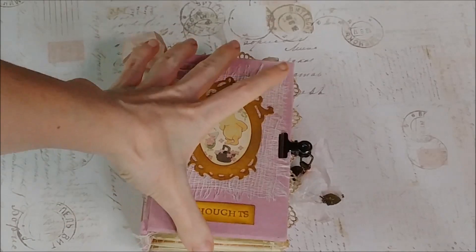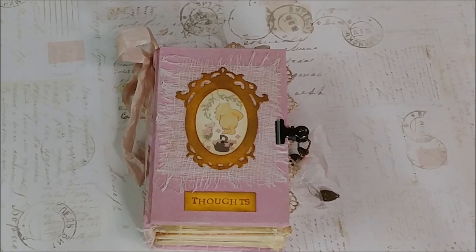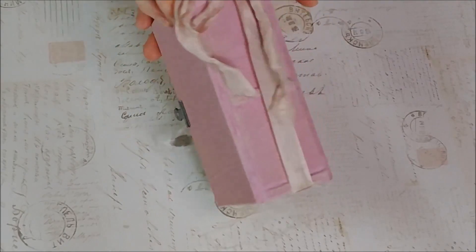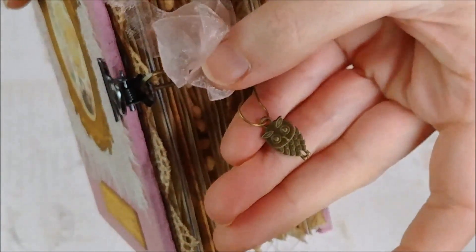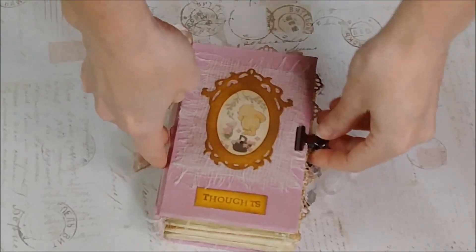I am using my phone to film today, so we'll see how this goes. In this tiny tiny little tome, I put Winnie the Pooh on the cover in a little frame, backed with some cheesecloth and the title 'Thoughts.' The book has been made in what I call a piglet color — a soft pink. Here is the closure: it's got clips, a little organza ribbon, and a little charm with an owl. So cute!